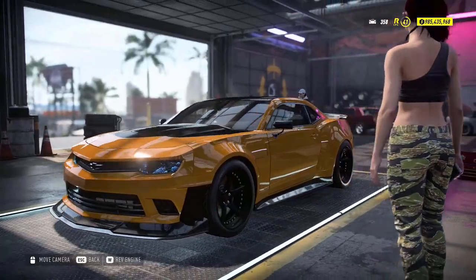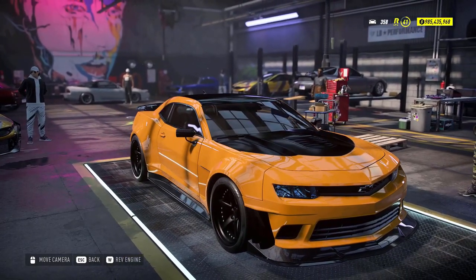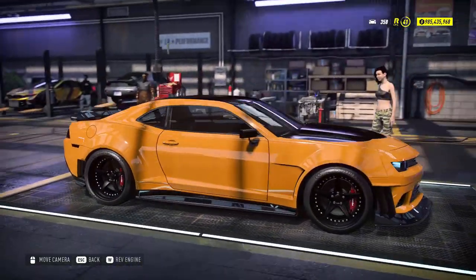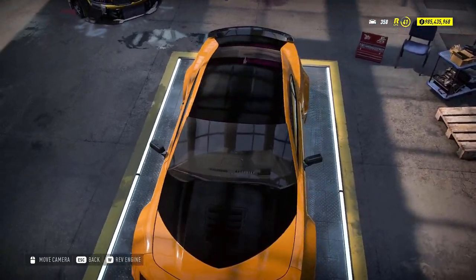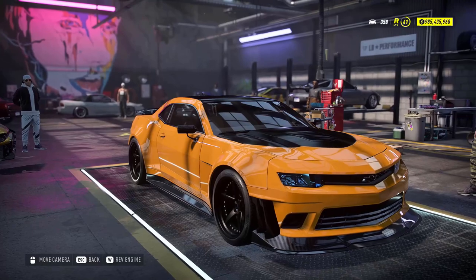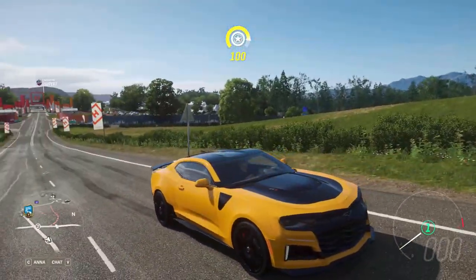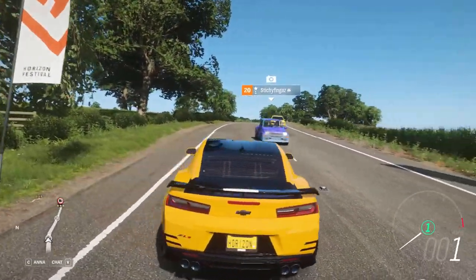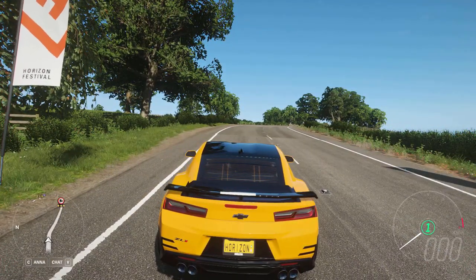We're done with the vinyl wrap work. In my opinion, this is how the final outcome looks — it looks really great and it really matches the movie counterpart, although it's not the same generation model. Due to the customization and the vinyl wraps feature, it looks really great and better than the Forza Horizon 4 version. The Camaro is powered by a 6.2L supercharged V8, the same engine used in the Corvette C7, not the C8.